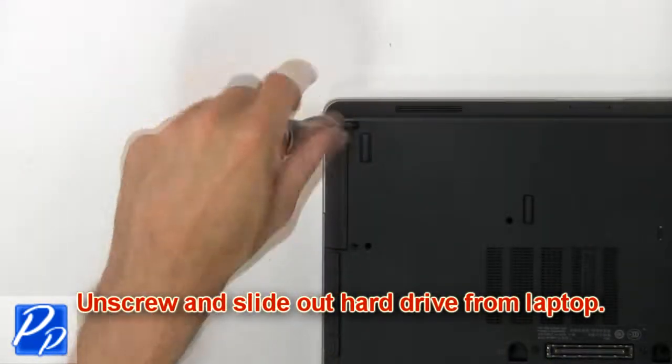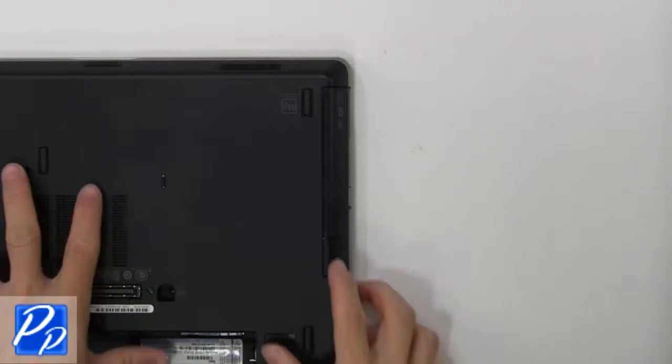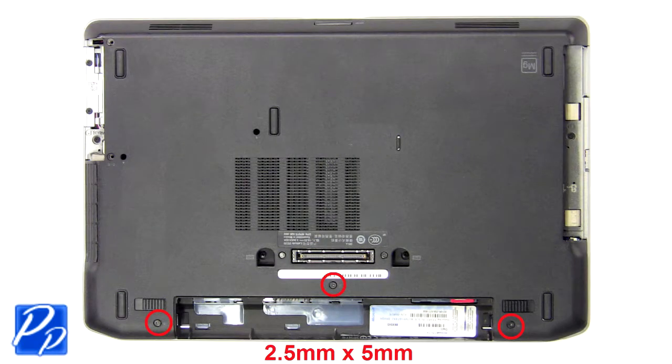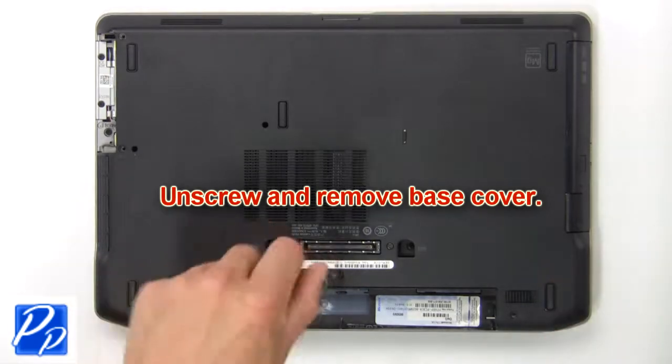Unscrew and slide out the hard drive from the laptop. Press the button to release and remove the DVD drive. Unscrew and remove the base cover.